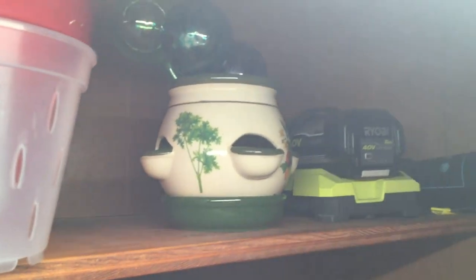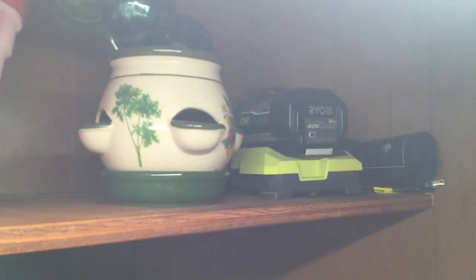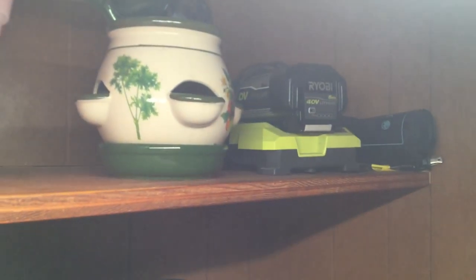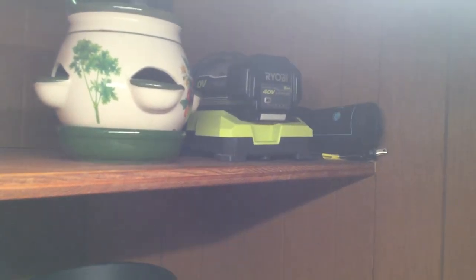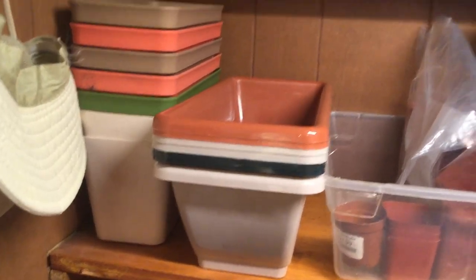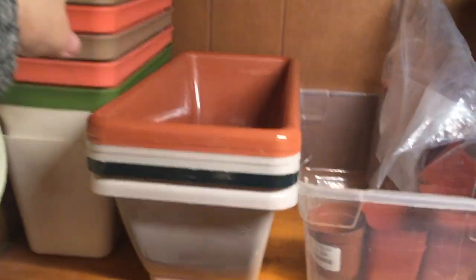Those are glass bulbs that you can put in plants to water them while you're on vacation. My battery for my lawnmower, so it doesn't freeze outside in the garage. And I have a heating mat there that I can use for starting seeds.